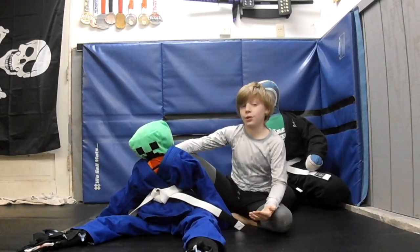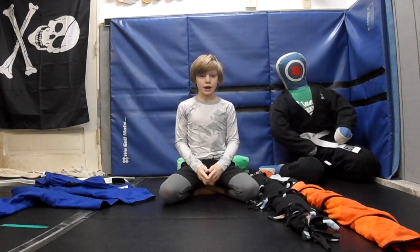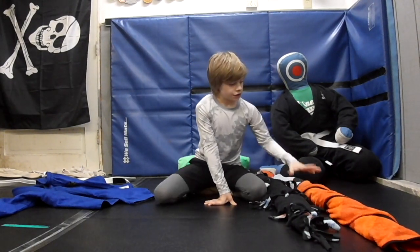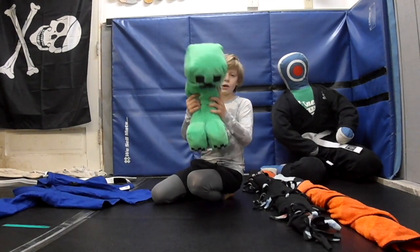How to make a Jiu Jitsu Kids Grappling Dummy. We're going to make a Jiu Jitsu Kids Grappling Dummy. Here's the supplies that you need: two blankets, a gi and a belt, and then you'll need a pillow or a stuffed animal.